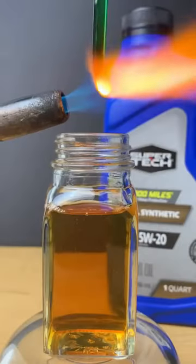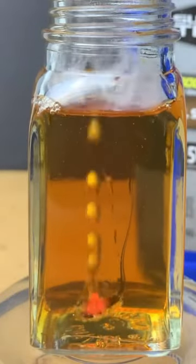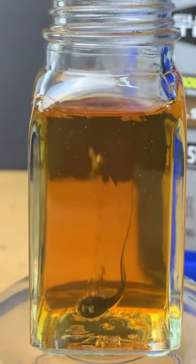Will dripping molten glass into brand new motor oil make a Prince Rupert's Drop? Unlike the used motor oil, it doesn't light on fire and the smoke smells much better.